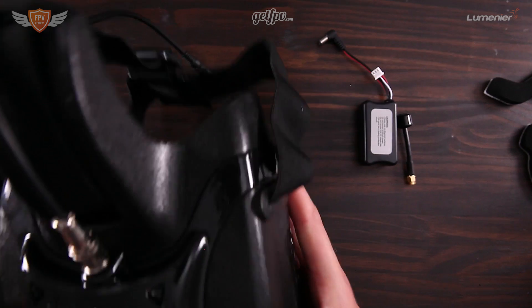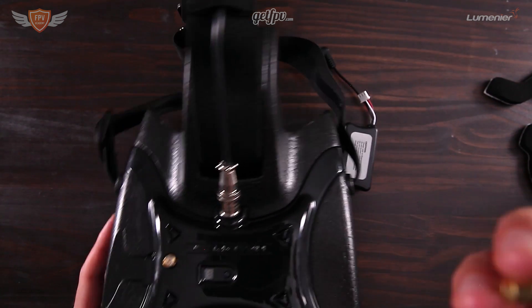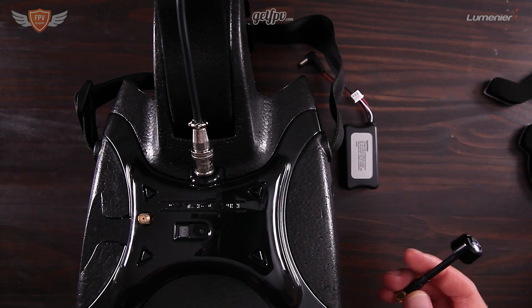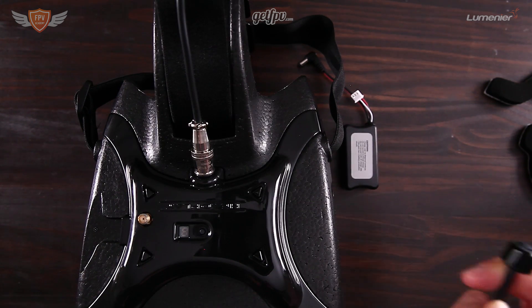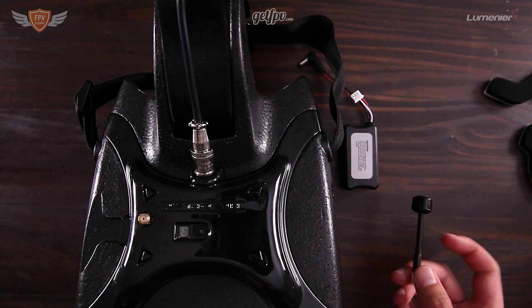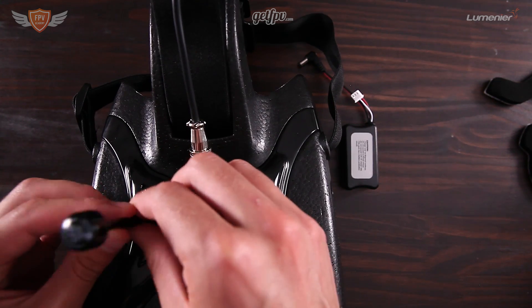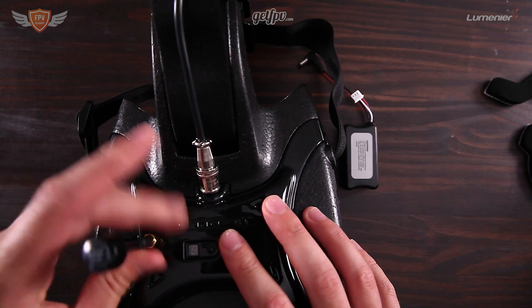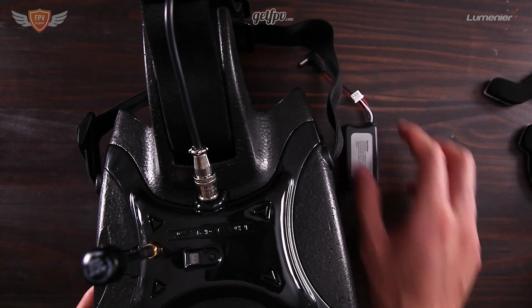Once you have those foam pieces stuck on, we can then grab the battery — but first we want to put on our antenna. It did come with its own antenna, but it's just a big long one and it's not a great antenna. The nice thing is that all FPV Academy quadcopter kits come with a set of Lumineer Axie antennas. You can grab the one that's not on your quad and just screw it onto the Headplay goggles, so you'll have a really nice antenna and get a clear signal.